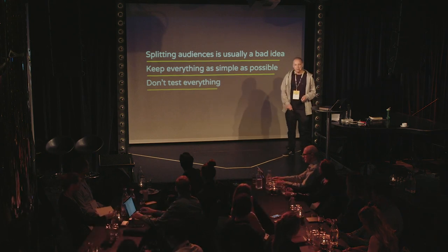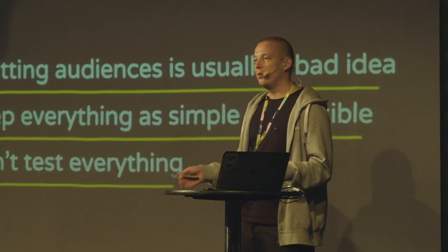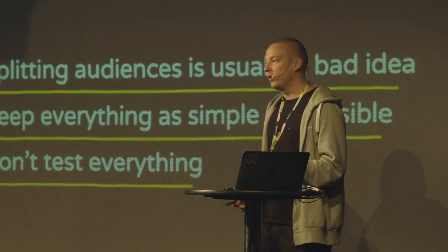And also, don't test everything. Although at Smartly and at Facebook, people always say that you should be testing everything. Testing actually isn't free. You need to always think about what you should be testing — what are the most important questions you want answers to — and test that. But don't consume your budget and don't consume your energy to test everything.